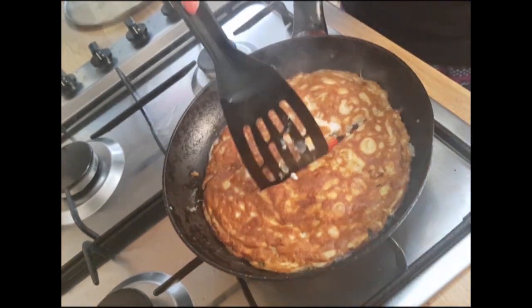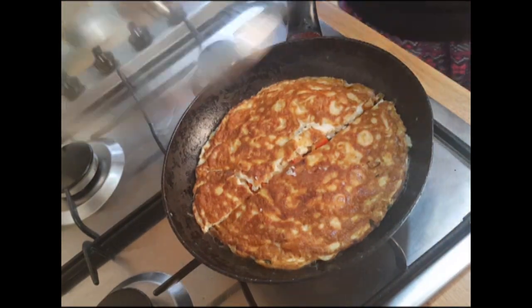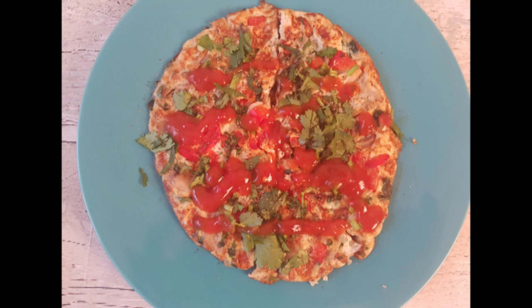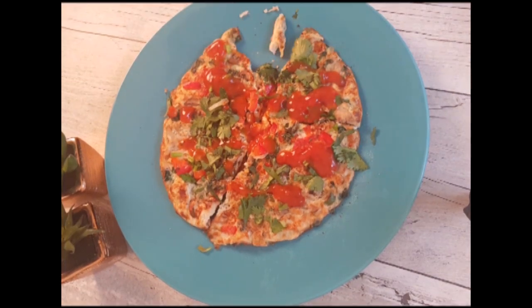After a few minutes, flip it over and leave it for a while again. My delicious and very healthy vegetable egg omelette is ready.